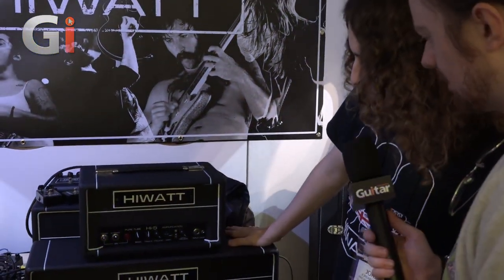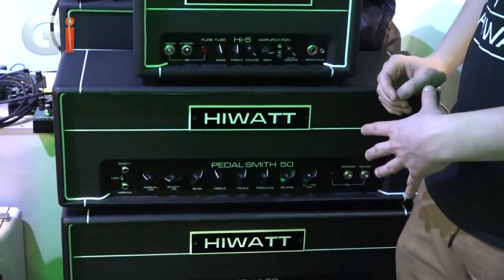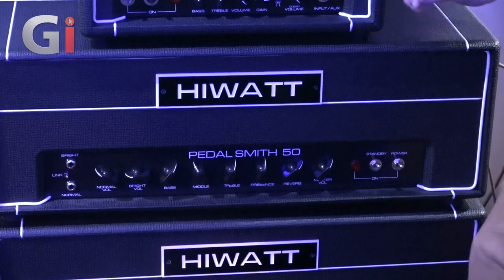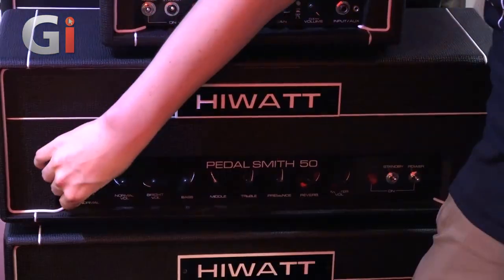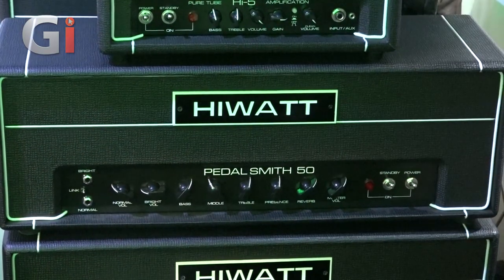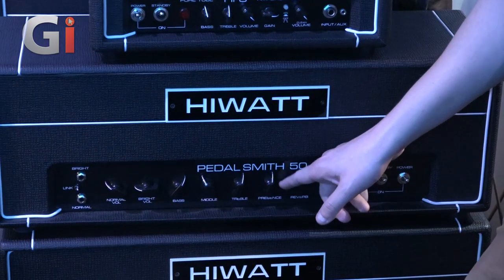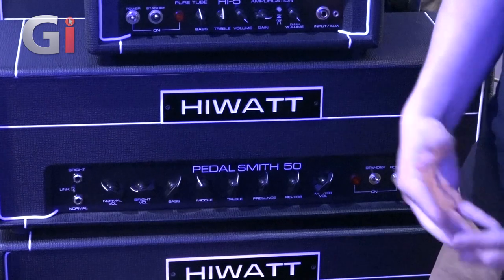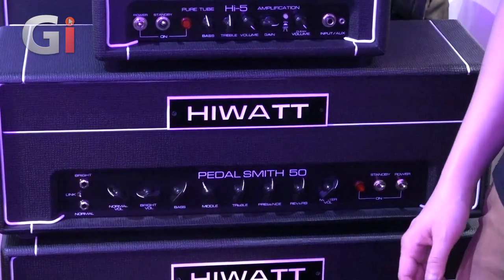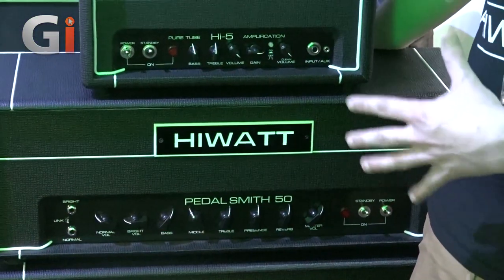Moving down one more, we've got the Pedalsmith 50. This is basically our new take — a PCB version of our DR 504. A couple of convenience features: we've got a linked channel switch that allows you to link the inputs without a jumper cable, and a digital reverb on tap — something spacey. We didn't want to go for a standard spring; we wanted something a bit more modern. There's also a built-in effects loop — just a lot of convenience features that take that classic sound and bring it forward for the modern player.